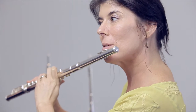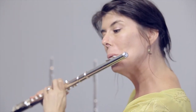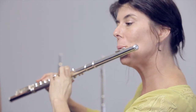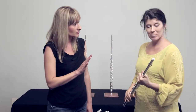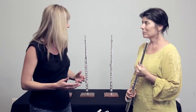I feel like the bottom notes come out so easily and it's easy to get some edge in the sound, and it's also really easy to get a more open, hollow colored sound. I really like the flexibility in the Z. I really, really like it. I think it just has such a beautiful sound with different tone colors.